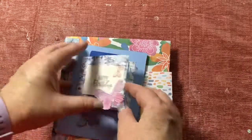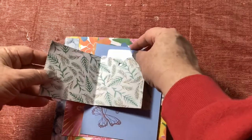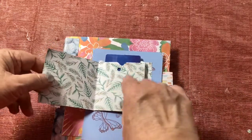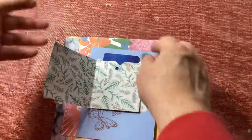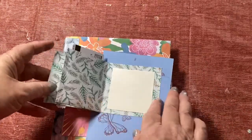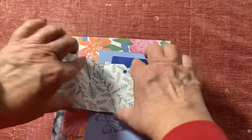That was the same exact fold as the pages in here but done in a card. I'm super excited because I always like fun folds, and if you didn't want to do a gift card you could put in a little photo, you could put in a folded note that they would reach in and pull out and be able to see. So there's lots of fun things!